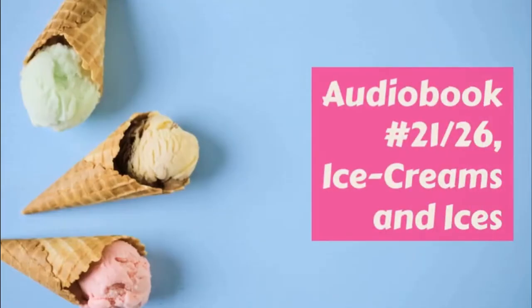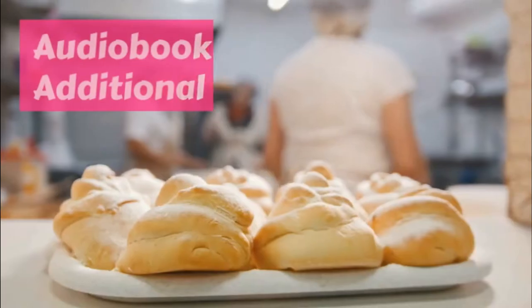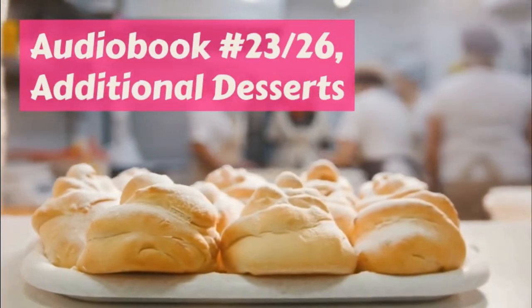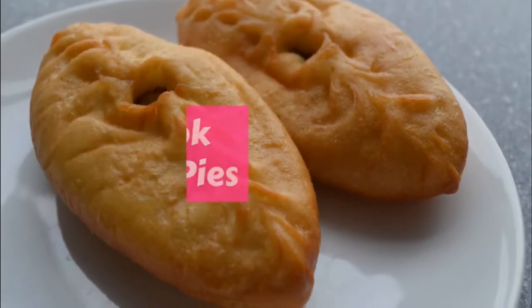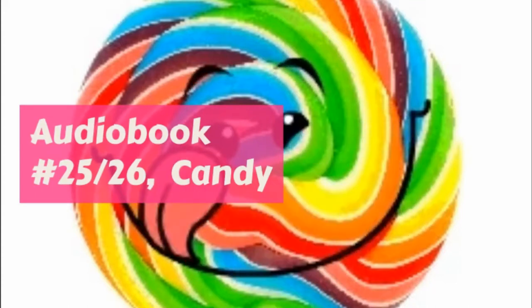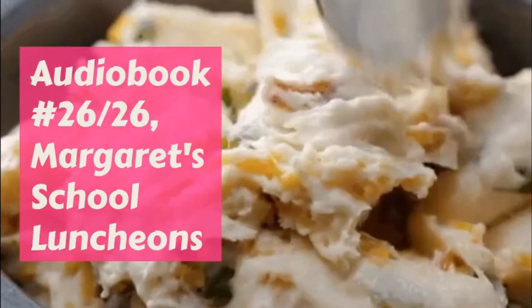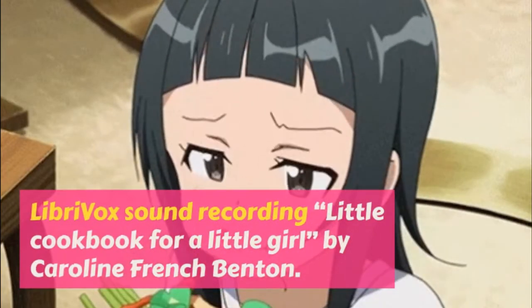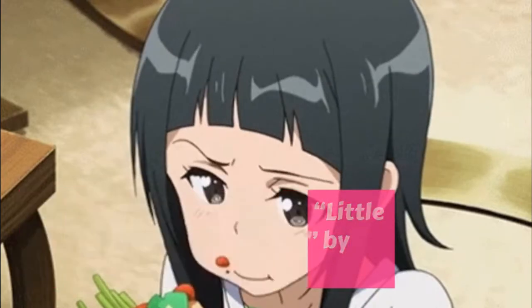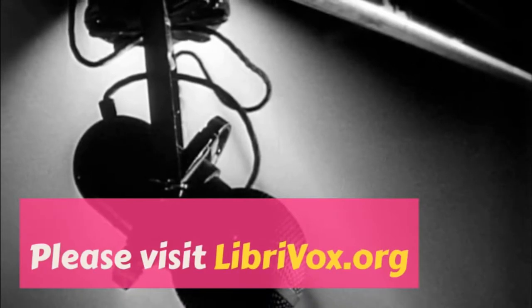Maple wax: Boil 2 cups of maple syrup until it hardens when dropped in cold water. Fill a large pan with fresh snow, pack well. Keep the kettle on the back of the stove where the syrup will be just warm but will not cook, and fill a small pitcher with it and pour on the snow a little at a time. Take it off in small pieces with a fork. If there is no snow, use a cake of ice.